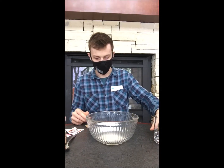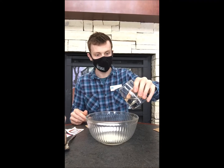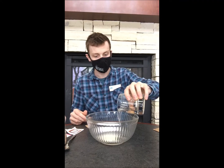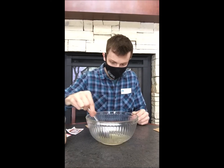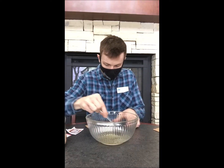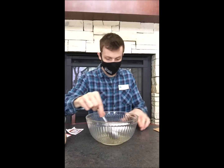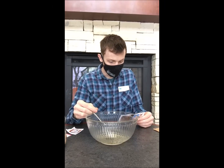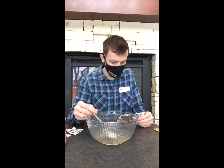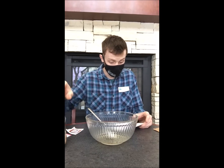We're going to mix the boiling water in the gelatin until completely dissolved. We're almost fully dissolved here. The second step is to add bird seed to the gelatin mixture, making sure the gelatin mixes with all the bird seed.